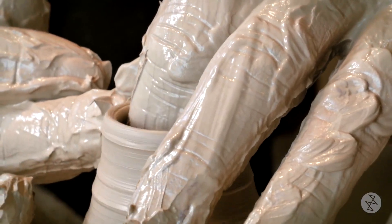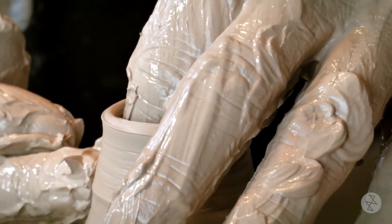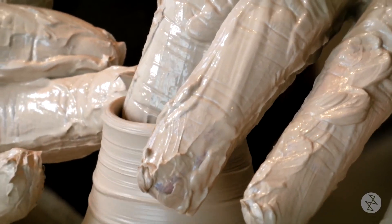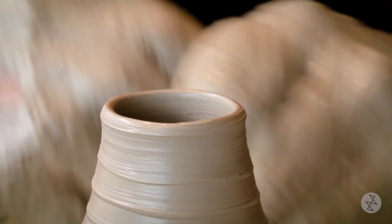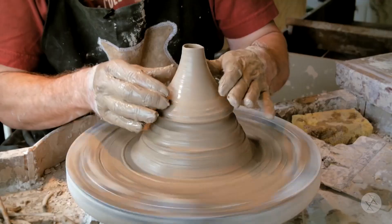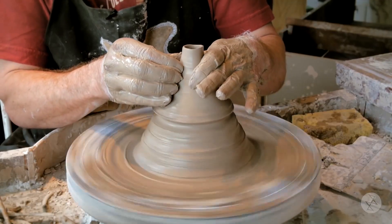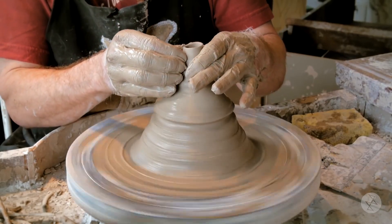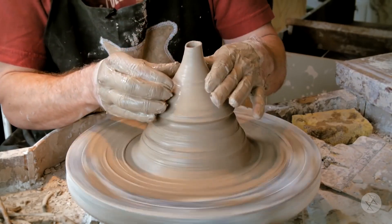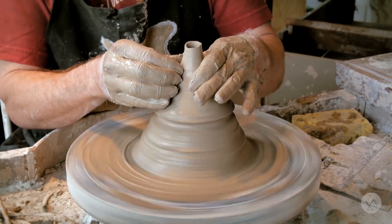I like my spouts quite tall. You may not understand yet how this is going to be a spout, but you will. I am basically going to cut much of this later as I close it up smaller. It also forces the clay in an upward position.